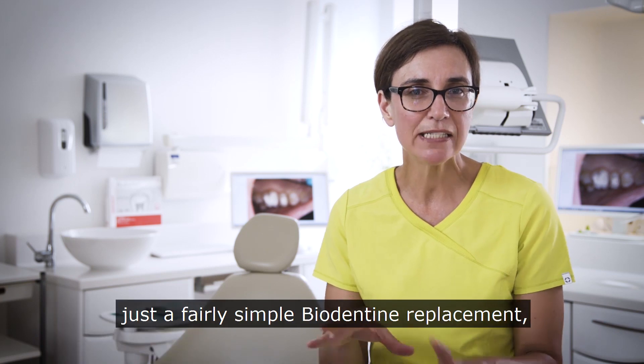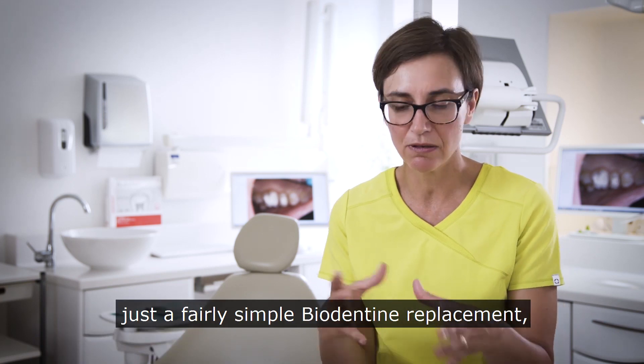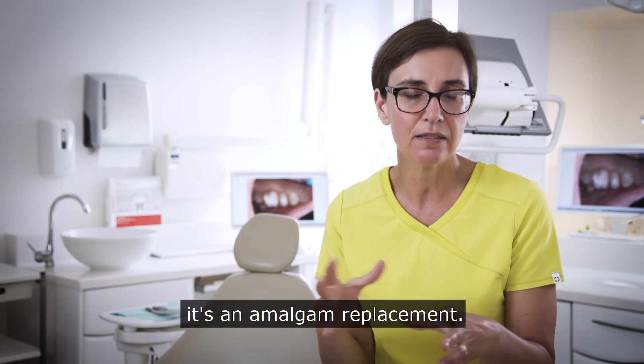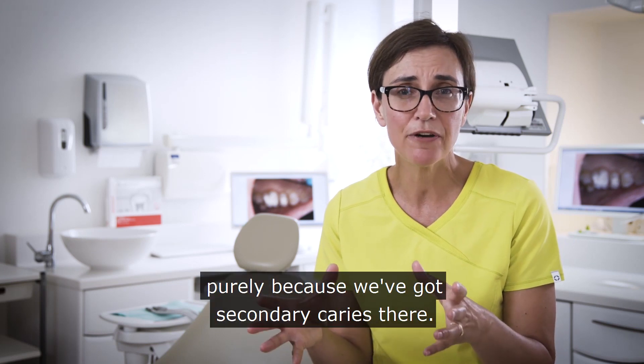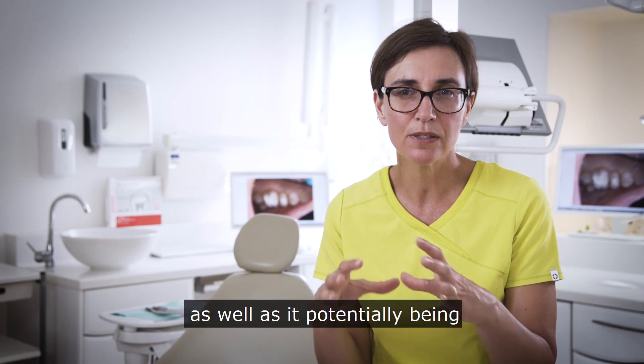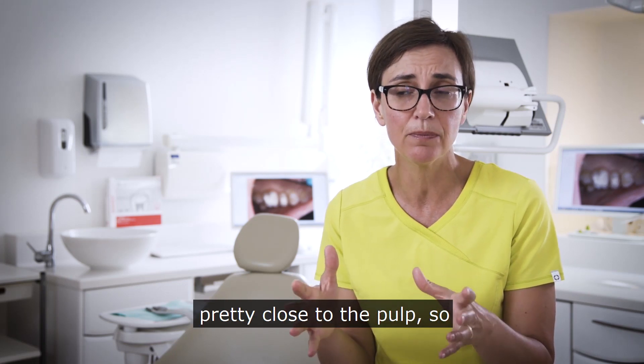Today we're going to be looking at a fairly simple biodentine replacement on quite a large cavity. It's an MOL — an amalgam replacement — purely because we've got secondary caries there, and we've got quite a lot of internal destruction as well as it potentially being pretty close to the pulp.